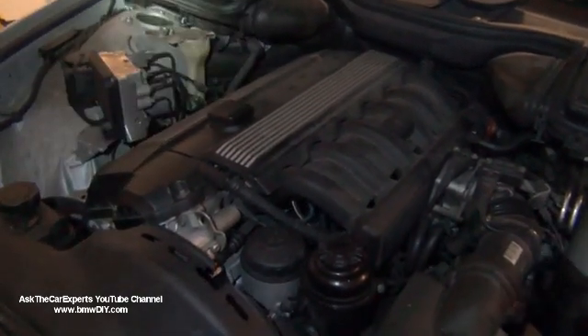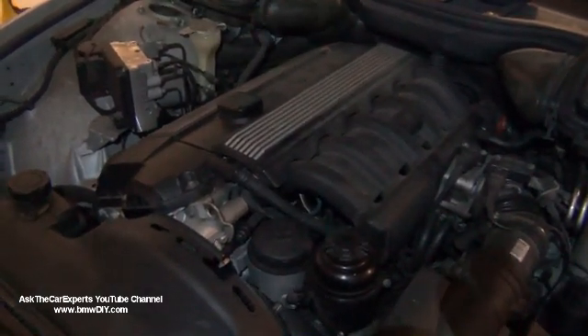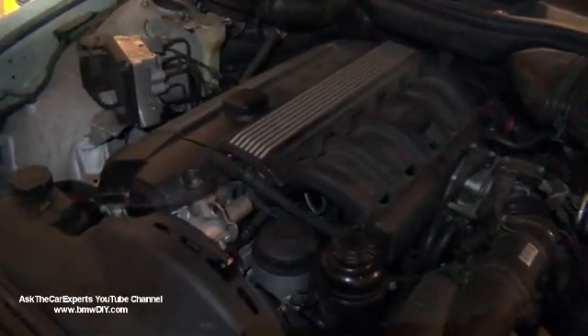I just wanted to do a quick walk around on a BMW M52 engine. This is on a 5 Series E39. This could also be on a BMW 3 Series E46.